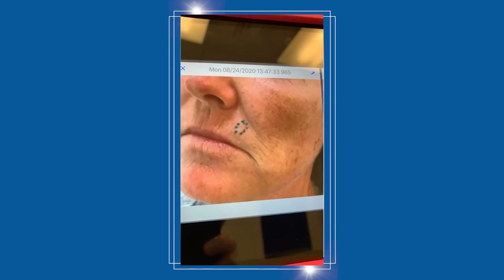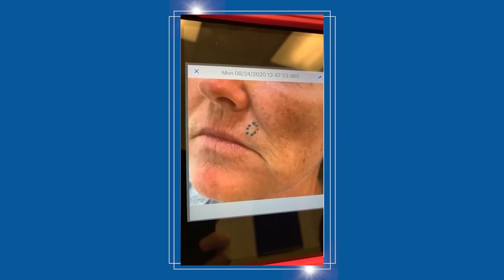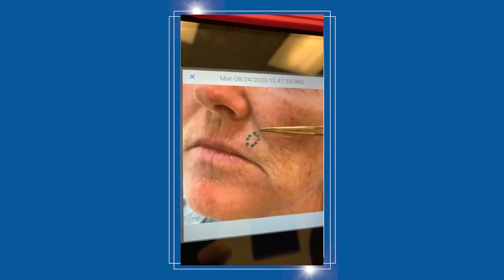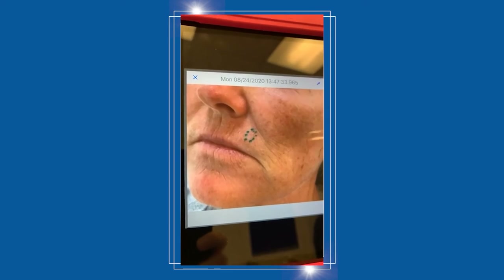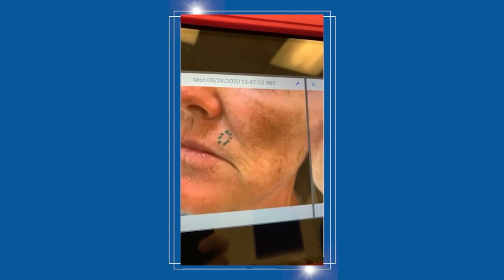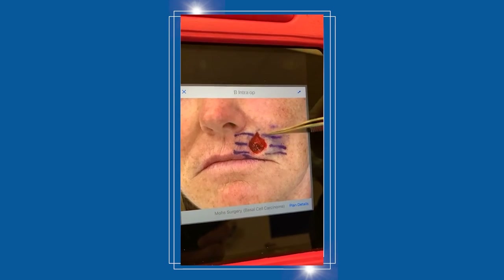With the Mohs procedure, it takes narrow margins so we leave the smallest possible hole. Unfortunately, the cancer had roots that spread to the sides, up and down, and we had to go back three times — which left a fairly good-sized defect on the upper lip.